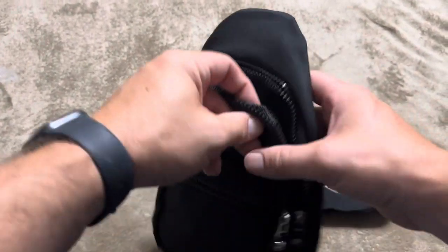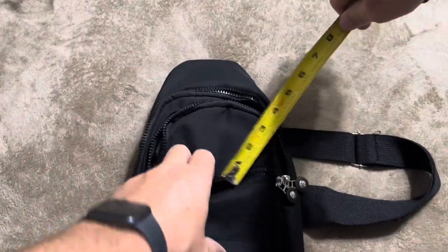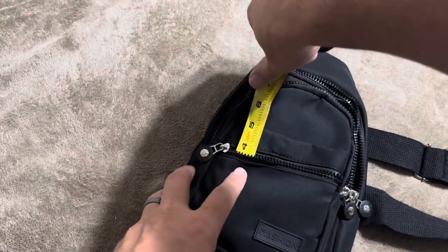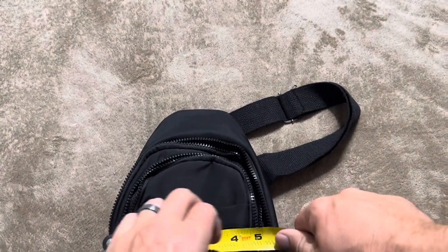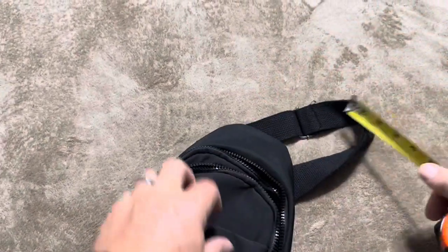Let me go ahead and grab a tape measure and give you the measurements on each of these pockets. I've got a tape measure here and I'm just going to measure depth and width. The depth on this front pocket is four inches, and it's a little bit shallower over to one side — maybe three and a quarter. The width on that front pocket is going to be about four and a half inches.